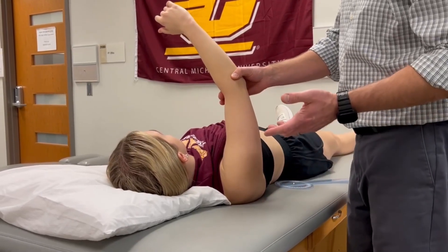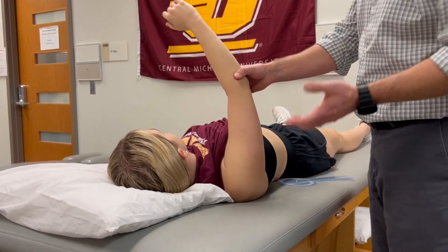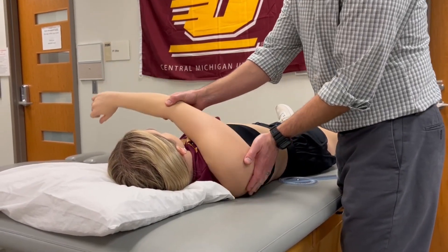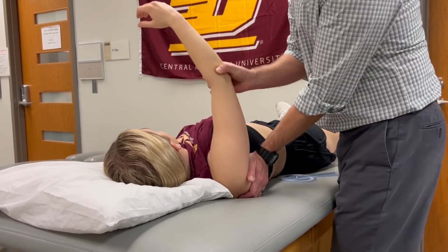As with all of these passive shoulder range of motion measurements, you need to make sure that you're firmly stabilizing the lateral border of the scapula. If you don't stabilize the scapula, you can get all sorts of excessive scapulothoracic motion. So you need to stabilize the lateral border.